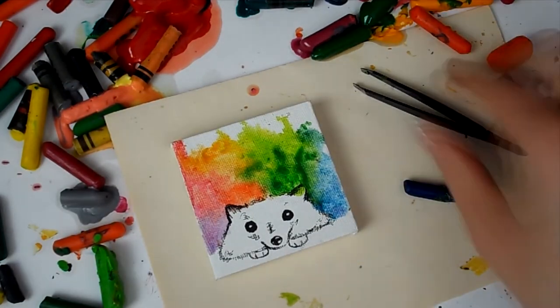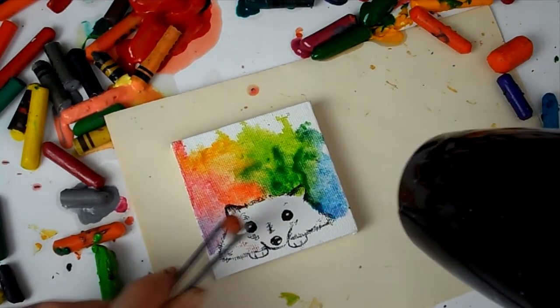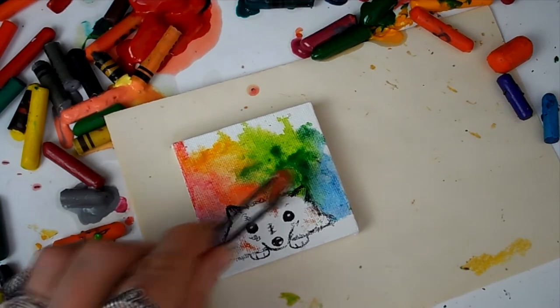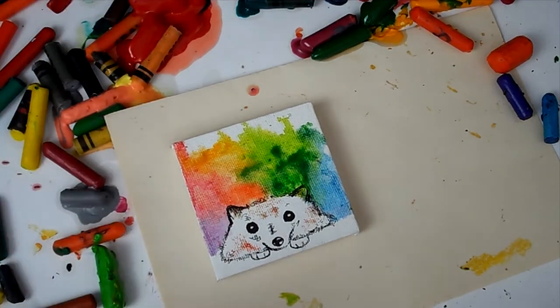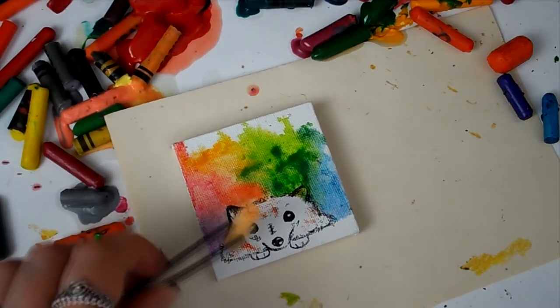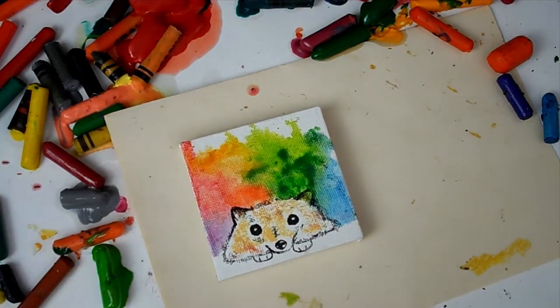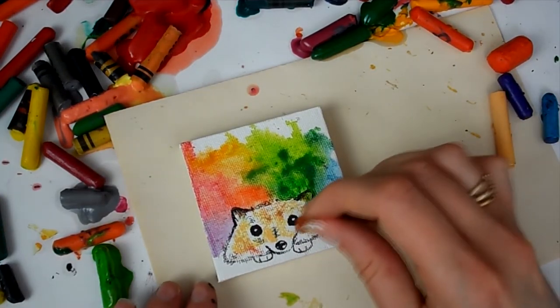It's not really watercolor, but that's the best way I can describe it — it looks like watercolor. A lot of people thought it was watercolor when I showed them a picture of the hedgehog. Anyway, I did the body of the hedgehog in some browns and peaches, half melted, half not melted.